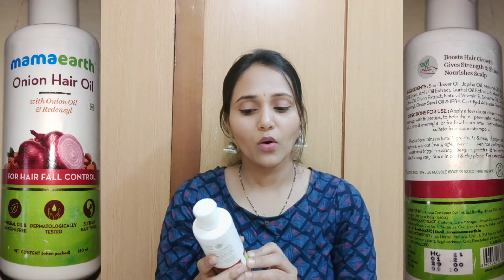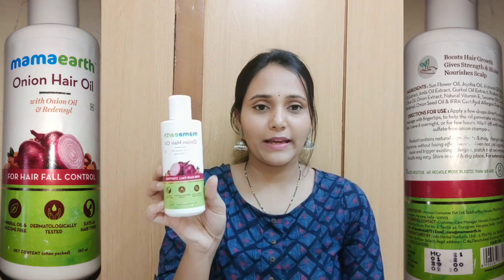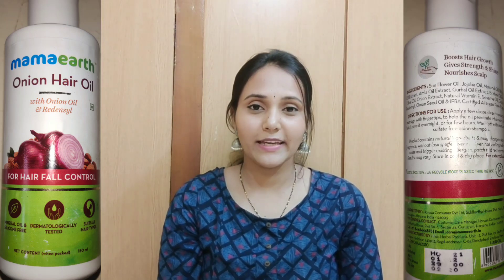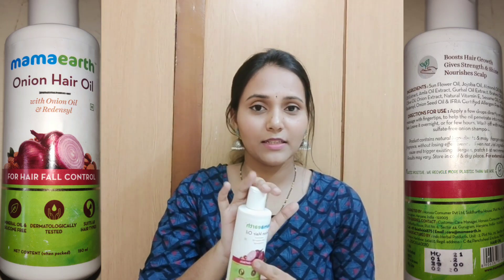I am going to use Mama Earth products and review them. I am going to share with you the Mama Earth hair oil. My subscribers suggested these products but I didn't have much information about them, so I will try the Mama Earth onion hair oil.